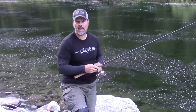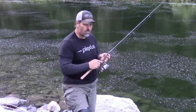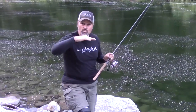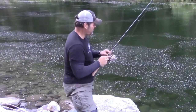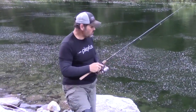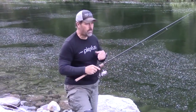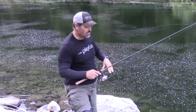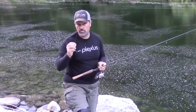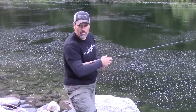I was out of touch with the bait that whole time. One of the most effective parts of your entire presentation is when that bait is dropping. You want to stay in touch with the bait. You can leave the bail on the reel open, but you want to stay in touch with it. And don't be afraid to manipulate the bait a little bit as it falls, particularly a spoon or a jig like I'm using here.